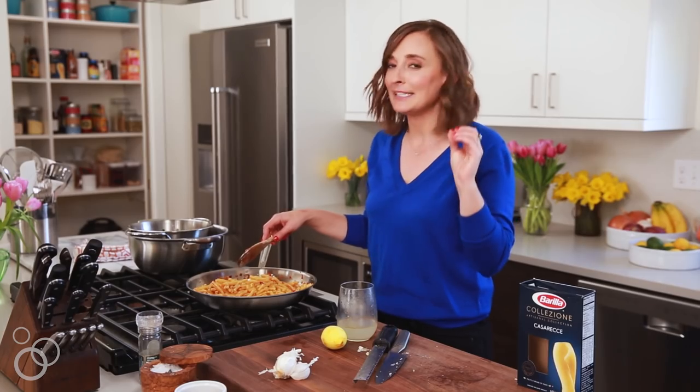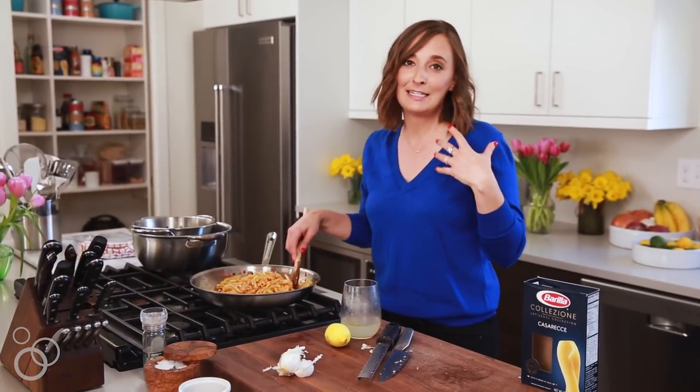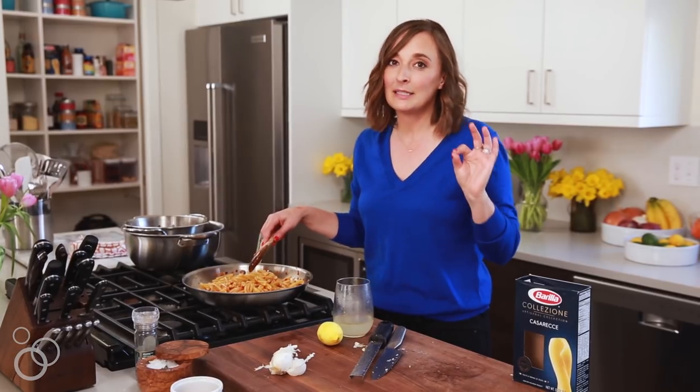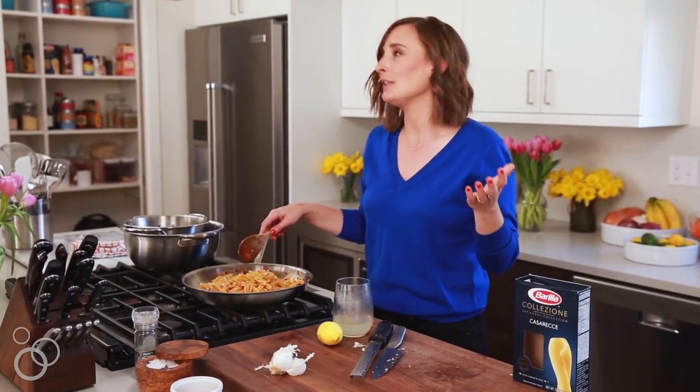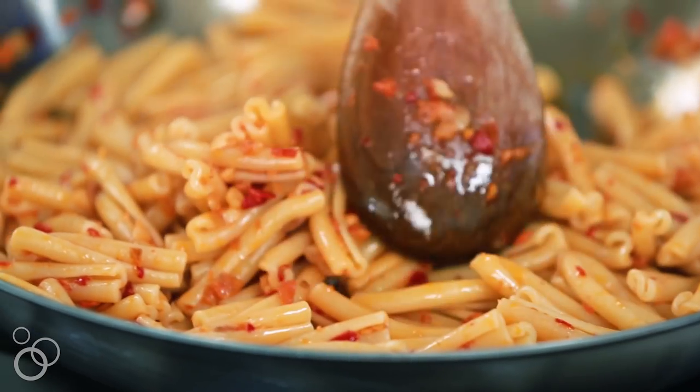This is where all the magic happens. The pasta is perfectly cooked and the sauce is clinging to the pasta exactly how it should. I feel like I did when I was in Italy and someone made something like this for me. The Barilla is so authentic — you feel like you should just be in Italy in a vineyard with a glass of wine and a bowl of pasta.